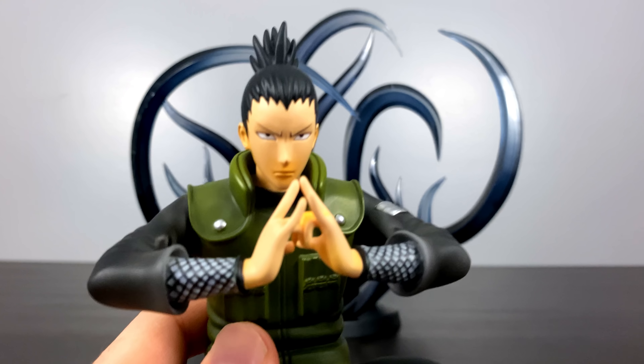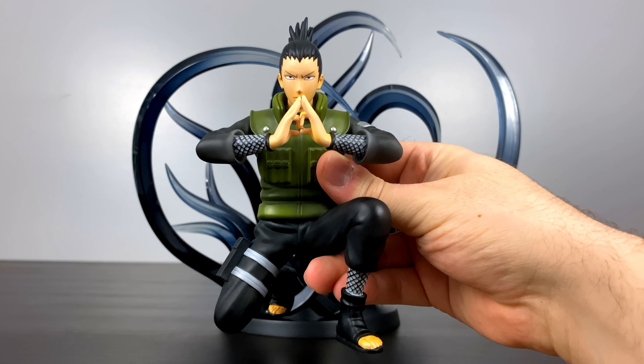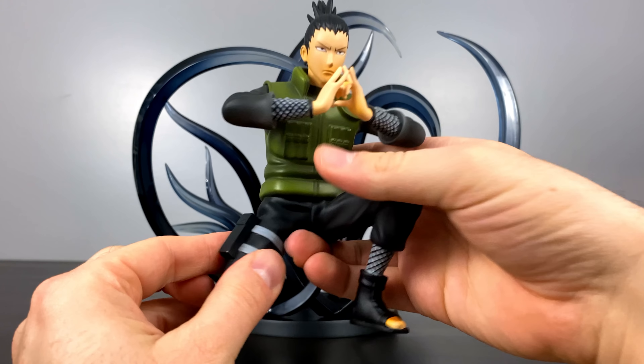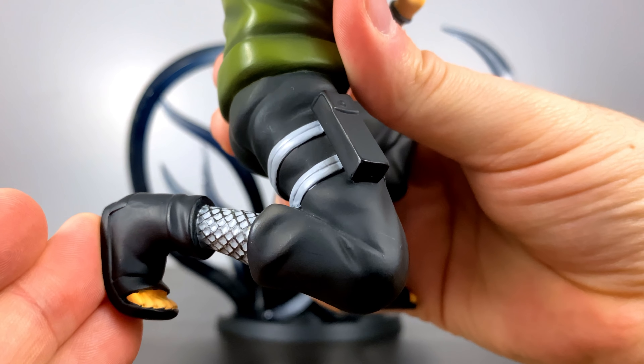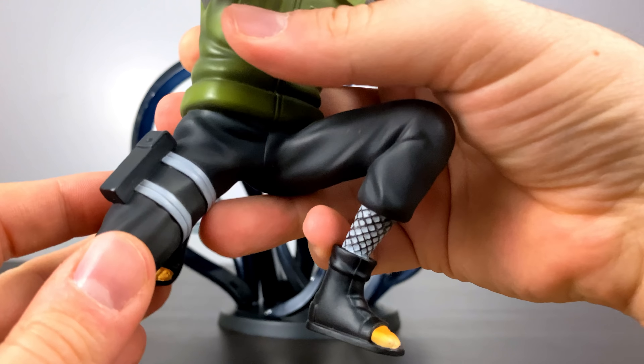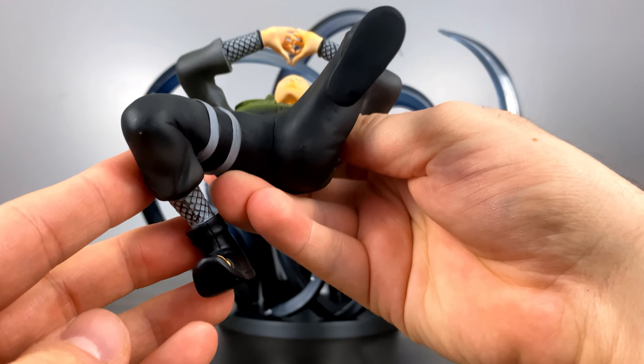I have to say, for this being one of the earliest statues I ever purchased and it being many years old, the sculpt for Shikamaru is absolutely perfect. The paint job on him is very clean. I'll be the first to admit I don't even know what studio made this — there's no name on the box or anything. It's been that many years and this thing is so non-existent in records that I have no idea where he came from.